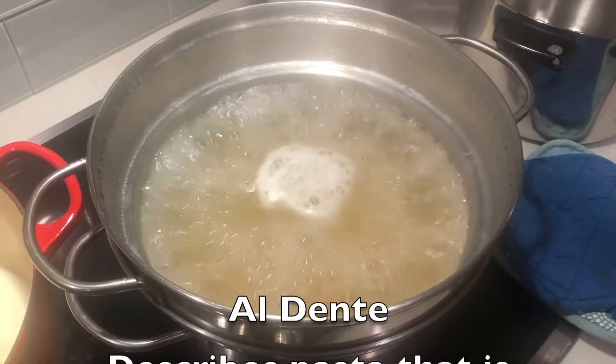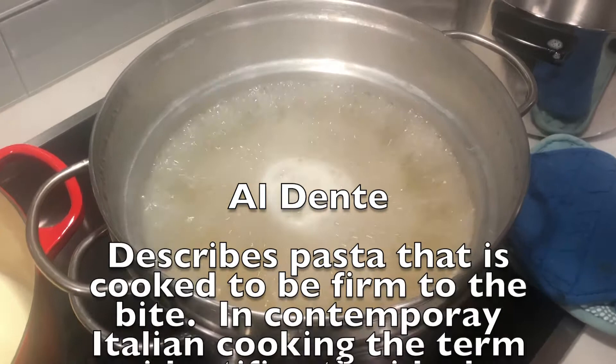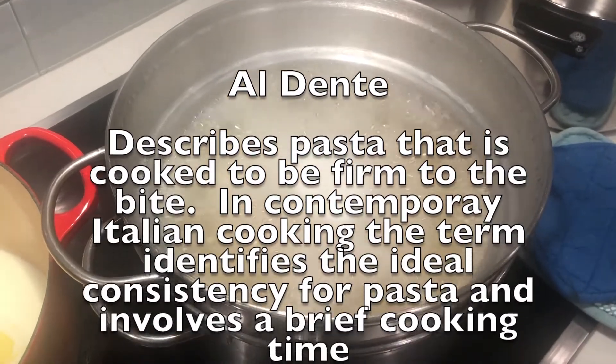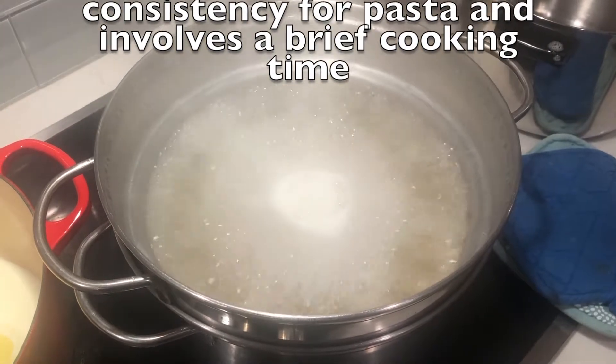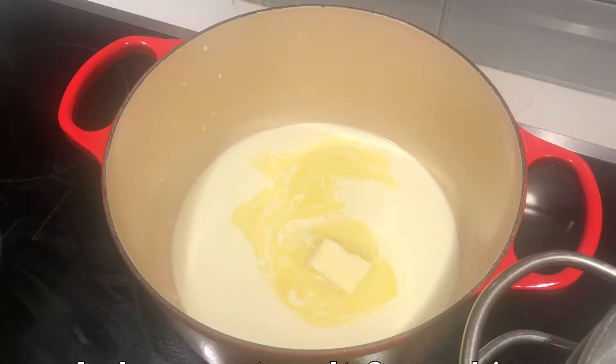The first challenge is to time up the cooking of the pasta al dente close to the finishing steps of making the sauce. Unlike mixing red sauce with pasta, mixing the Alfredo close to the pasta being ready is critical.